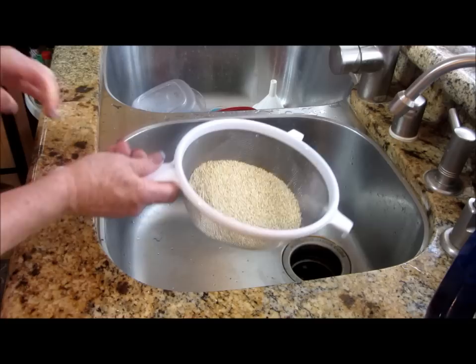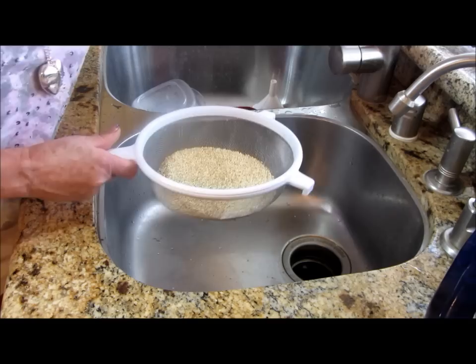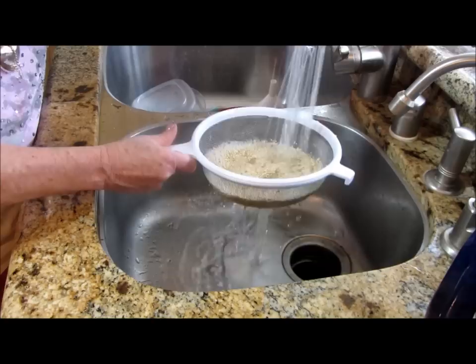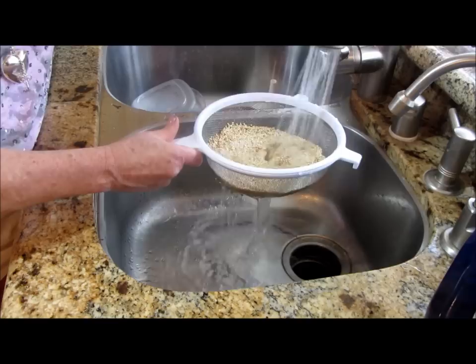I'm going to rinse this, and you're going to notice if it's got that film on it, you'll get a soapy bubble — see how it kind of foams up. You want to make sure that you really rinse this clean. If you don't, it will alter the taste of your quinoa seed slash grain.